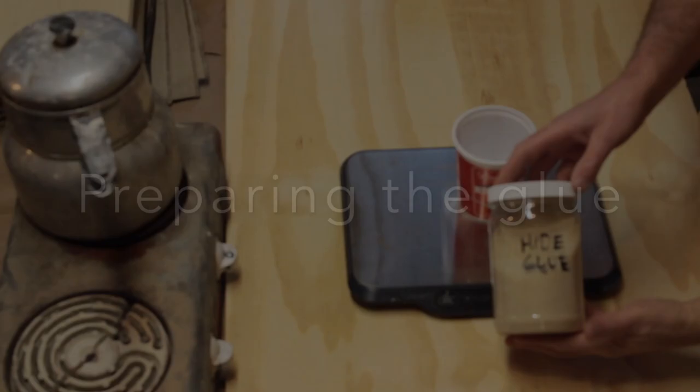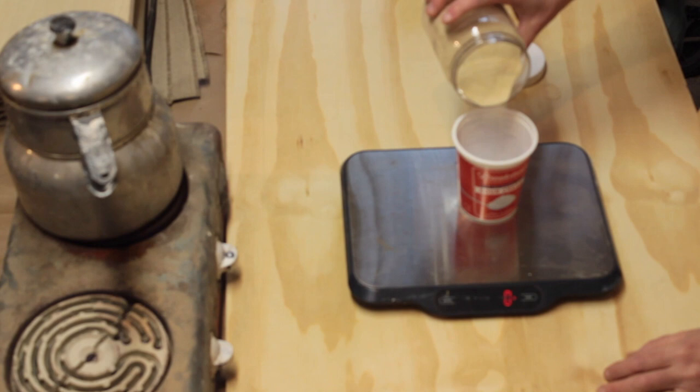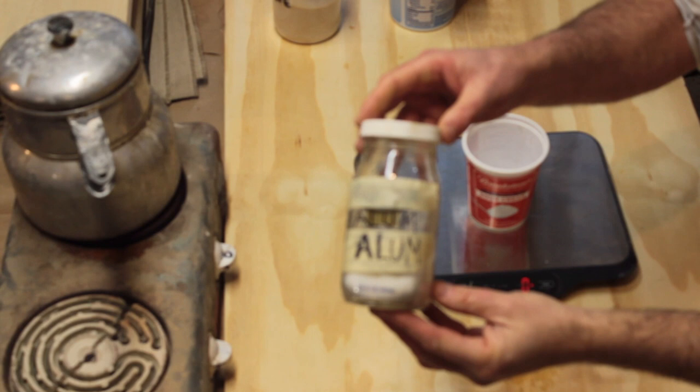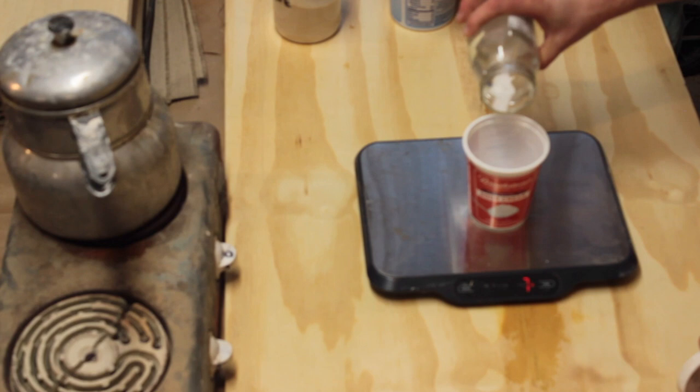Now I'll prepare the glue. This is a finely ground gelatin. The proportion is 70 grams per liter of water. Put this aside for soaking overnight. Next, prepare the alum solution. I use a 10% solution or 7 grams per liter of glue. Soak it overnight, but don't add it to the gelatin just yet. By morning, the glue will have set like jello.